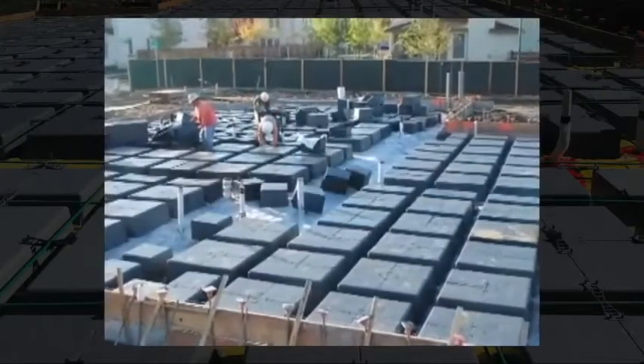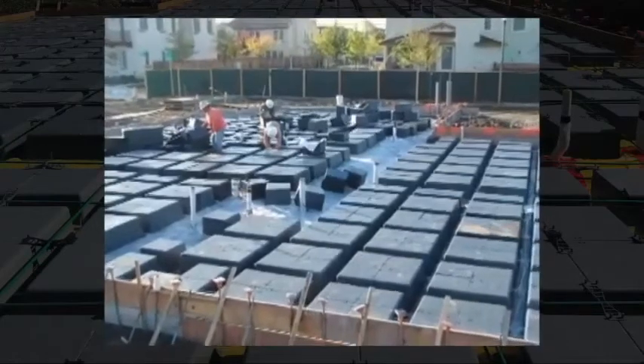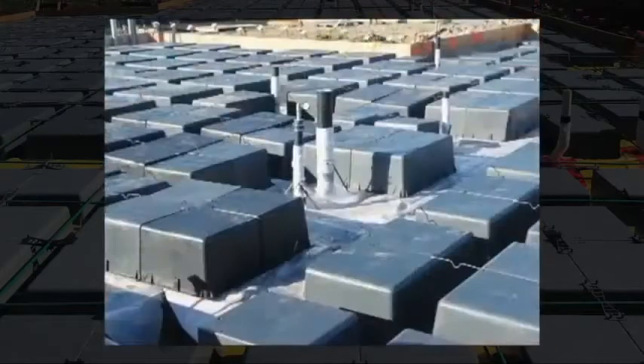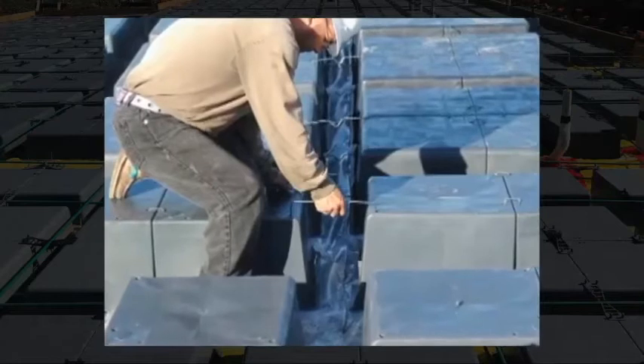4x4 modules are placed upside down and assembled on the plastic surface covering the foundation plans of your engineer. The waffle boxes are aligned to start fixing the modules by fixing them together. They are interconnected with a 4x4 pattern by means of staples placed in the center of the four pieces, which restricts the lateral movement between them.